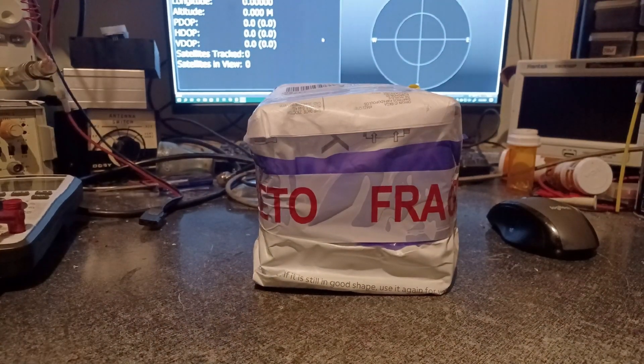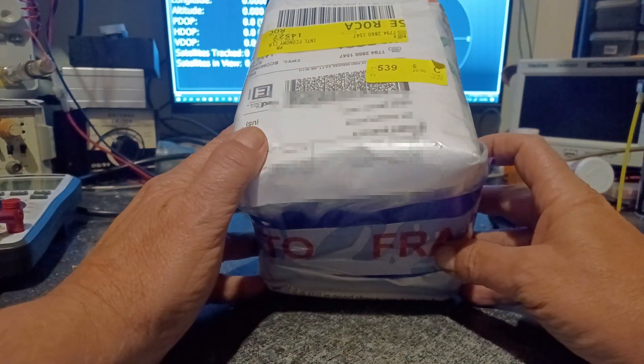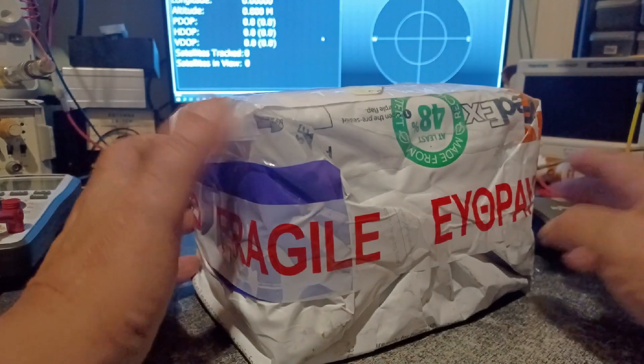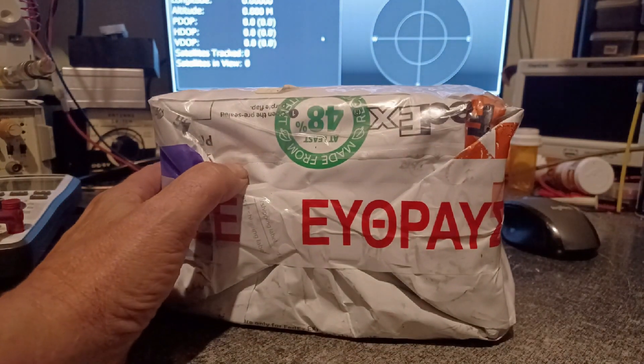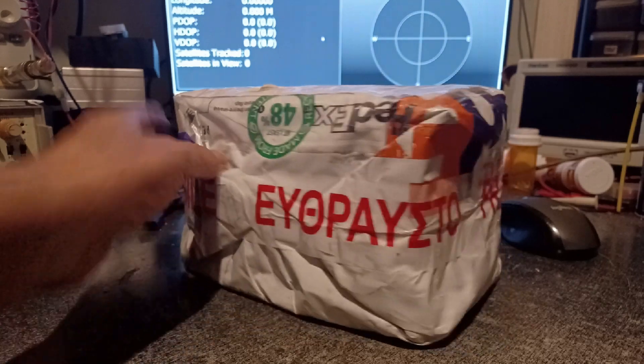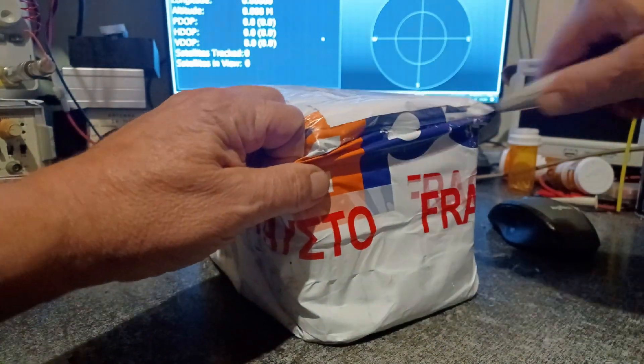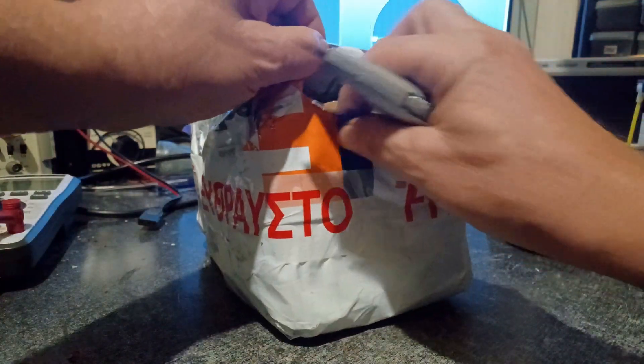Today on the bench we have a box. Let's go ahead and open her up and see what we got.